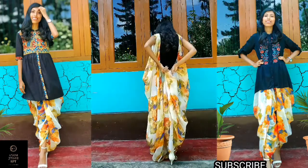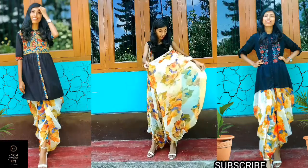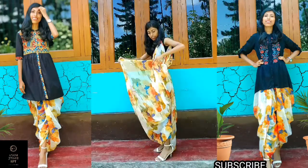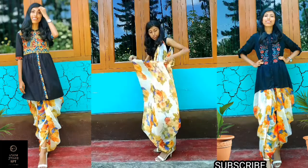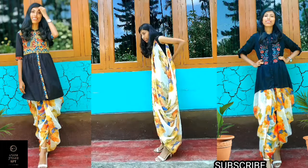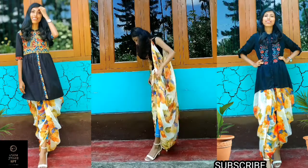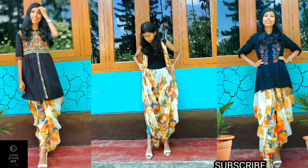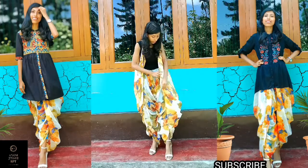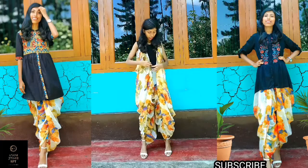और बनाई हुई प्लीट को भी आपको मीडल में टाक करना है। सेम प्रोसेस आपको दूसरे साइड में भी करनी है — दूसरे साइड में टाक करना है। अब जो फ्रंट का खुला हिस्सा है, उसको आप एक सेफ्टी पिन से सिक्योर कर लीजिए।